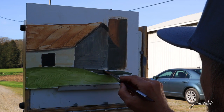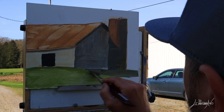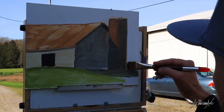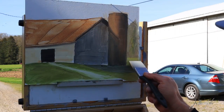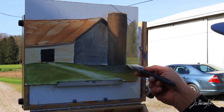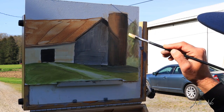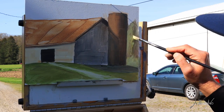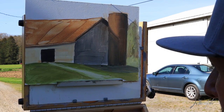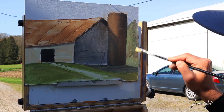Now I start some shadow on the right side of this barn. As I do all the time, I try to just do the first coat on the painting and get the canvas covered up. You can see that now you start getting some nice effects and the barn is already starting to look pretty good.